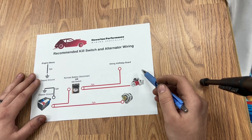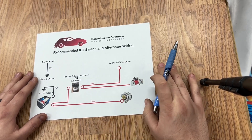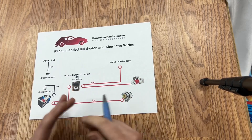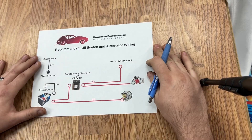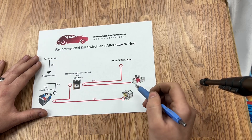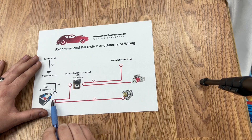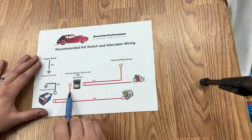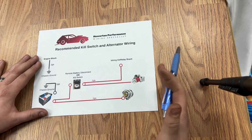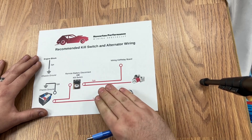Getting into this, the proper battery cable routing — and this can be done a couple different ways, some slight variations — but in general, the battery cable routing needs to be done like this. From your battery positive, you're going to come to your kill switch. Then from your kill switch, you're going to go to the rest of the vehicle. We are going to be ignoring the alternator for right at the moment.